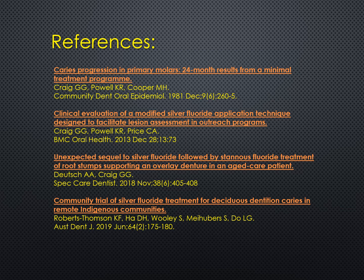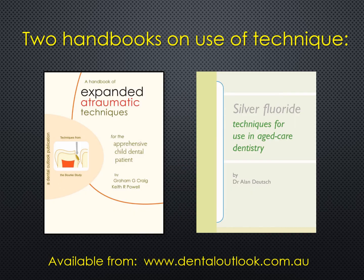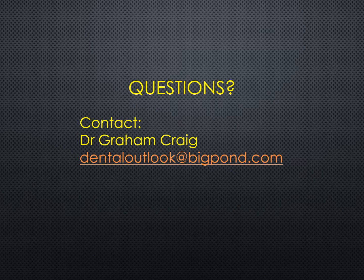If you wish to investigate this process further, there are a number of papers from the refereed scientific literature that cover the topic. Here are a few of them — there are more, and if you'd like to see the others, my email address is at the end of this presentation. There are also two handbooks on the use of the technique, and they're both available from the Dental Outlook site as shown. Thank you — if there are any questions, feel free to contact me at the email address shown.